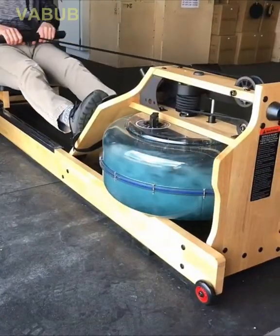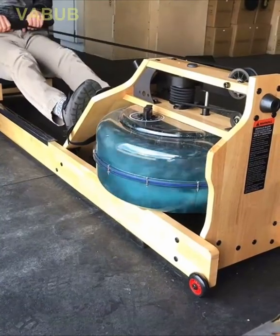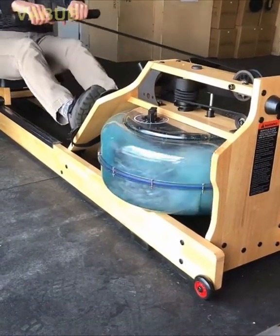Water rowing machines are a great way to get a rigorous cardiovascular workout without high impact stress on your joints.